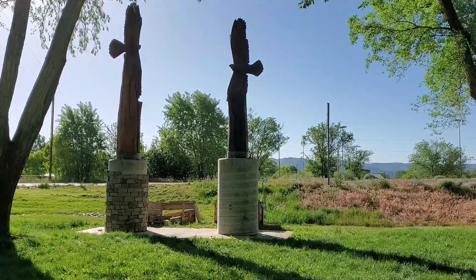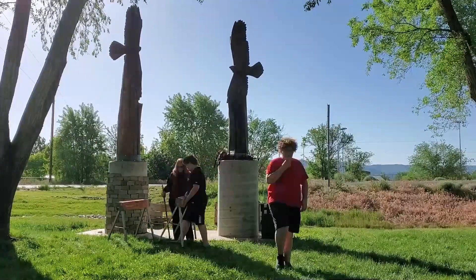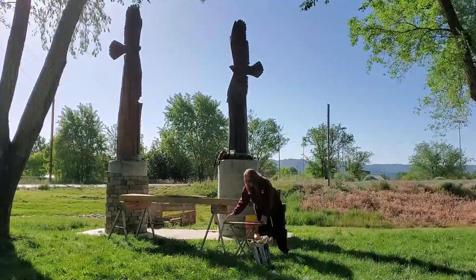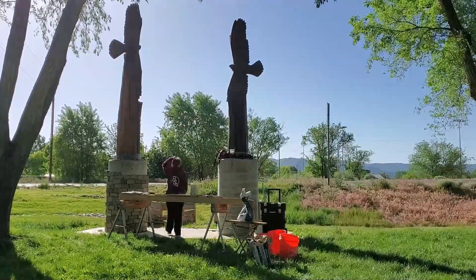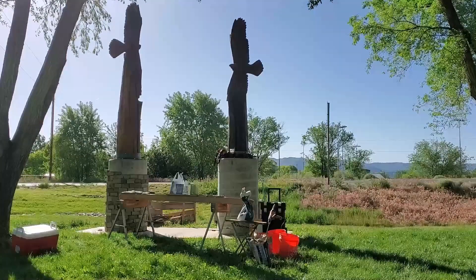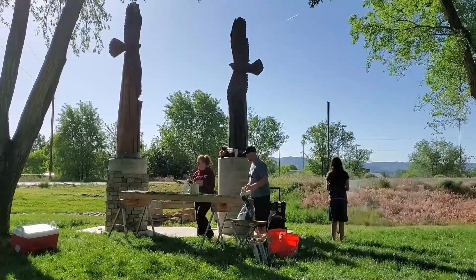Welcome to the channel. Today we're going to be laying stone. What you're watching now is us setting up. We're laying stone around these round pillars. These round pillars were put here in the park as bases for these beautiful eagle statues that were cut out of trees. We're going to go over some of the problems and the unique situations you find yourself in while you're trying to lay flat stone around the circumference of a pillar.